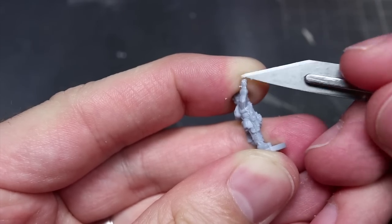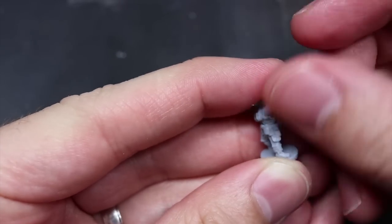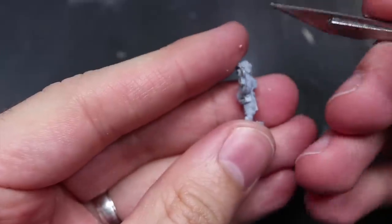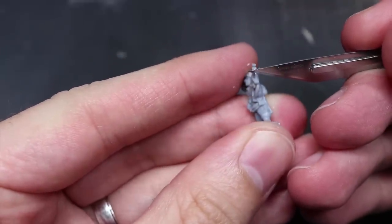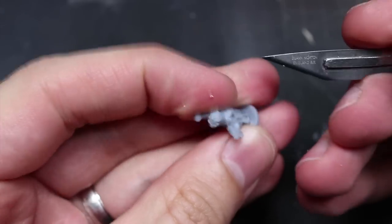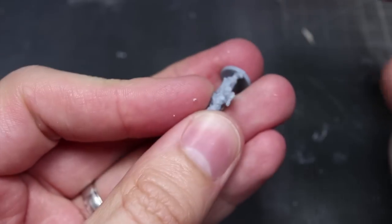Now before we start, when you're working with flexible plastic, it's useful to know that any tabs or mould lines on your miniatures need to be cut away with a knife rather than being scraped away with a blade or smoothed over with a file. A sharp knife is particularly helpful here, but do take care not to cut yourself when working in such a small area.